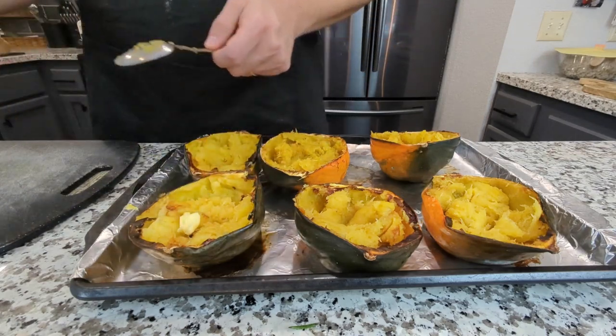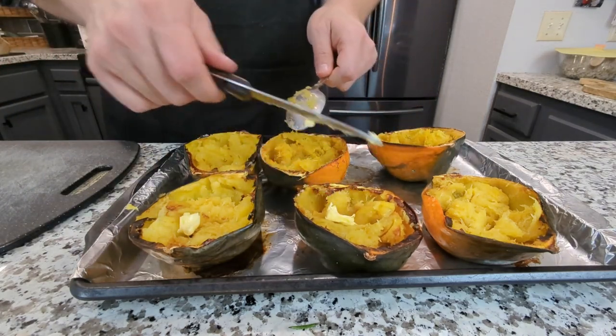I also recommend seasoning the squash with a little touch of butter, olive oil, and a pinch of salt.